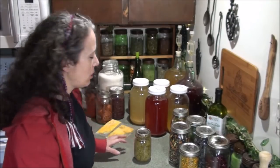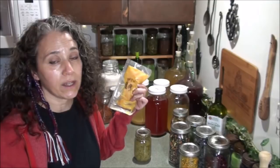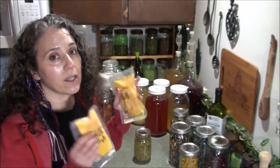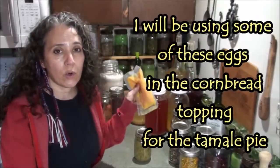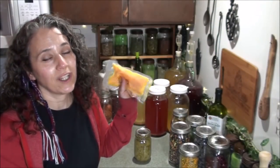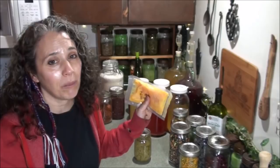Moving on — my chickens have started laying again, but I still have a lot of eggs in the freezer from 2018, from when they first started laying heavily in the spring. I froze up a whole bunch of eggs — always in packs of two, scrambled, in little FoodSaver bags. When we ran out of fresh eggs from the chickens through last year, we started using these.